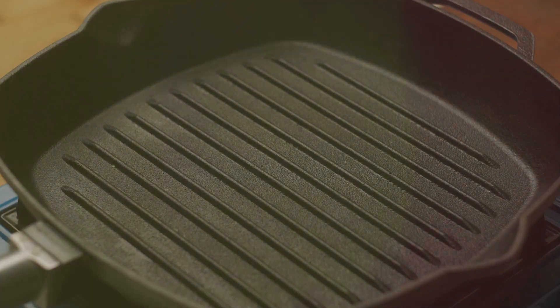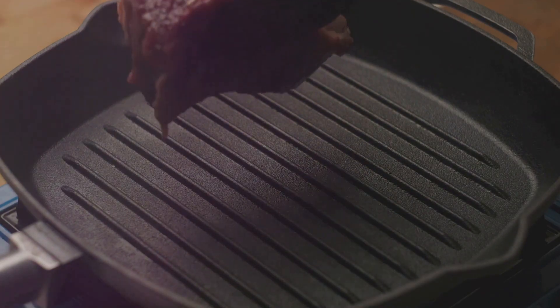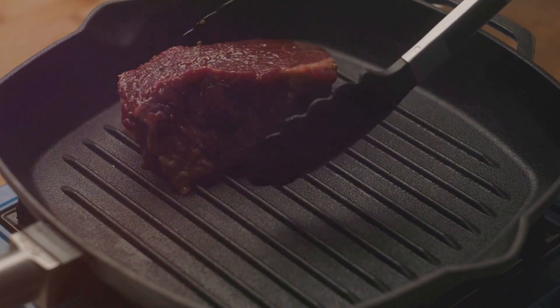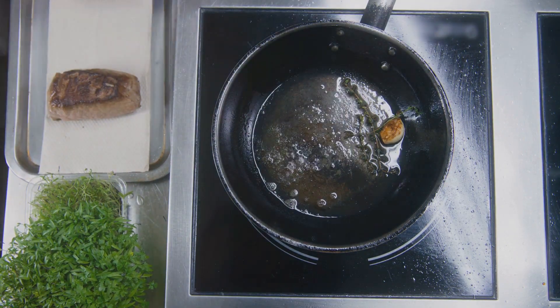In summary, to cook the perfect pan-seared ribeye steak, all you need to do is let the steak come to room temperature, season it well, sear it in a hot pan, and allow it to rest before slicing. With these simple steps, you can turn any ordinary dinner into a gourmet feast.